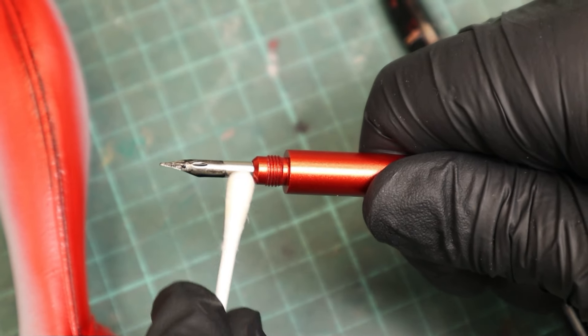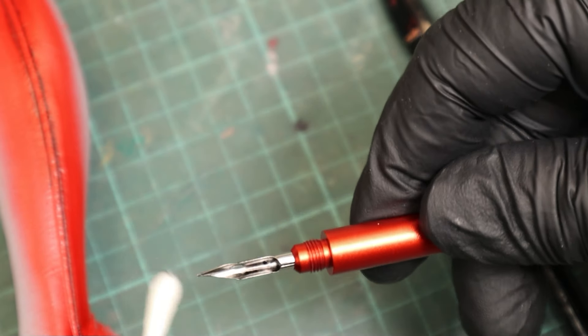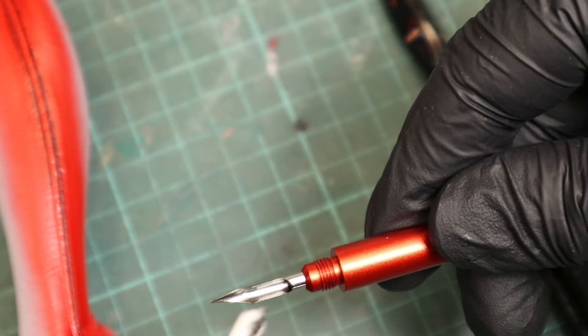When you're done painting, you just need two drops of white spirit and a Q-tip, and in five seconds the nib is as clean as new.